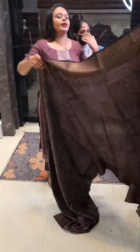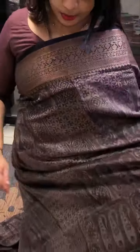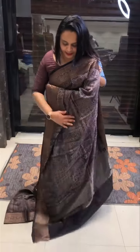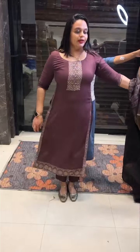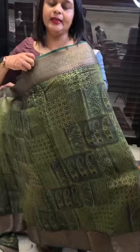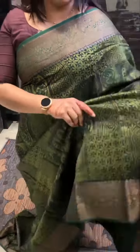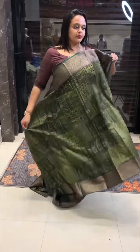It is a similar product — a geometrical print sari in the full sari. This is another product in the sari range. Green with the color — great color and the bottle green, a very special blend.